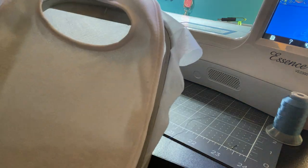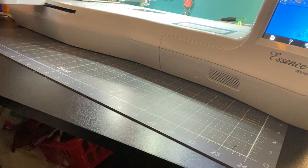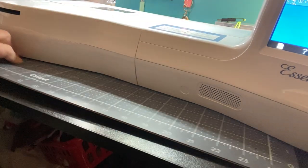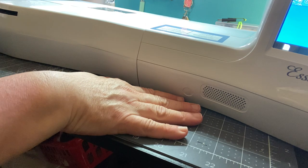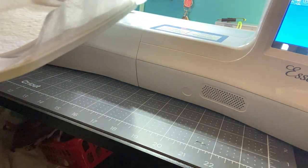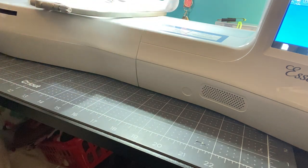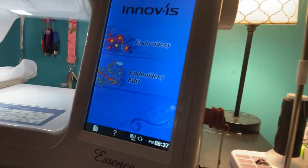What do y'all think? I think so. Bob is a big guy and I have this little mat underneath. I'm going to go ahead and stick this in my hoop. Now let's go on over to the embroidery part of the machine where the screen is.